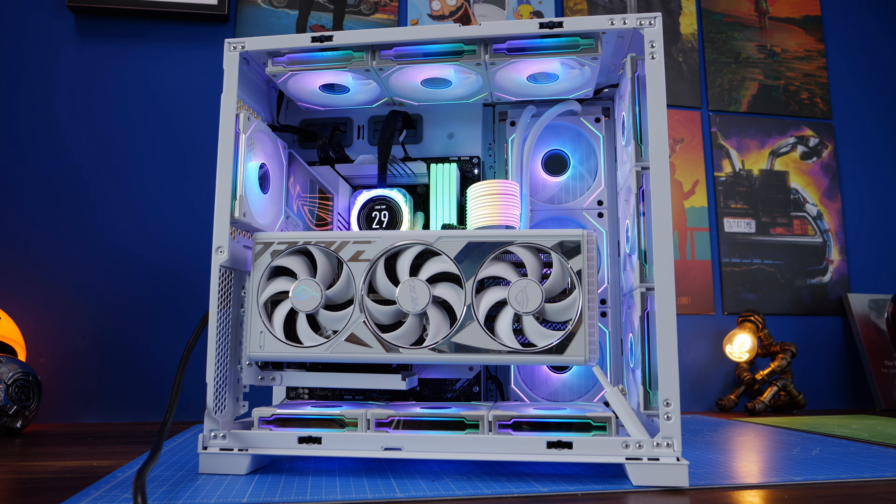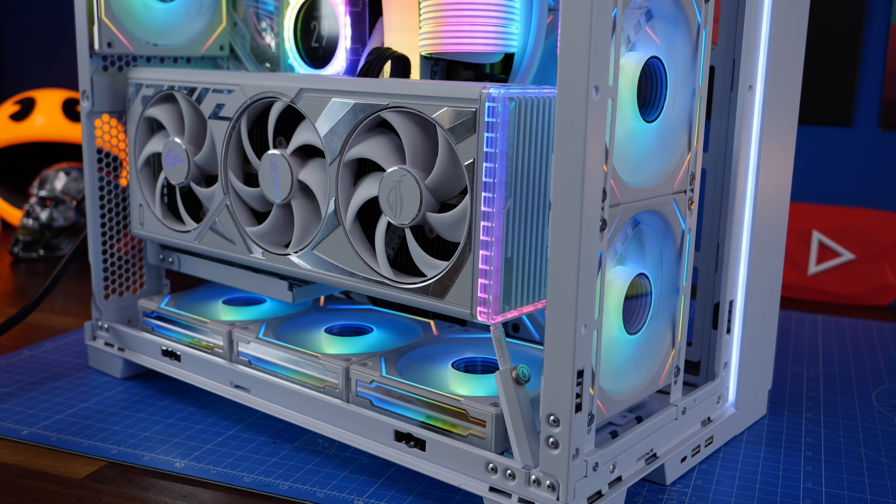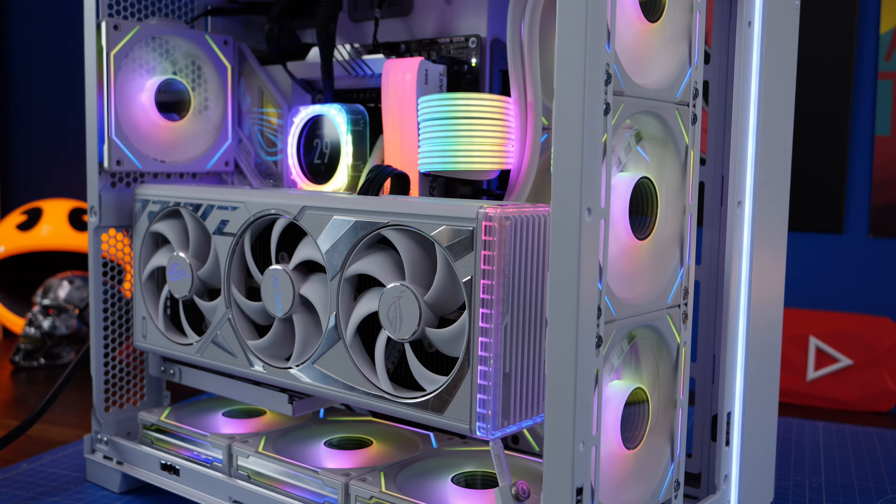I'm pretty happy with how this has come out. The Corsair cooler display shows both GPU and CPU temperatures at a glance. The infinity mirrors with the reverse fan setup look a lot nicer — you can see them from every angle — and the GPU is set far enough back that it shouldn't run too hot. Some people have noted the GPU might blow heat onto the NVMe drives or AIO pipes, but I'll test that and report back. Thanks for watching — if you've enjoyed it, click subscribe, give a thumbs up, and drop a comment below with any questions.